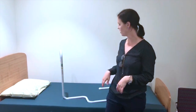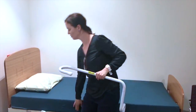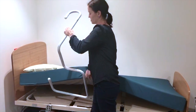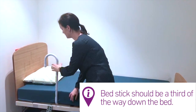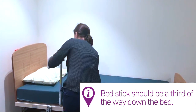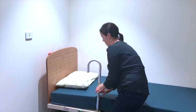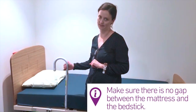To install the bedstick you'll likely need one or two helpers. You or your helper lifts the mattress up and places the bedstick under a solid bed frame. Ensure the bedstick is about a third down from the head of the bed and near the pillow — so round about here. It is important to make sure that there's no gap between the mattress and the bedstick.